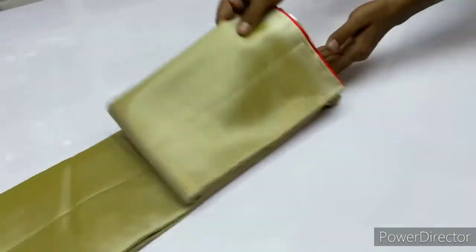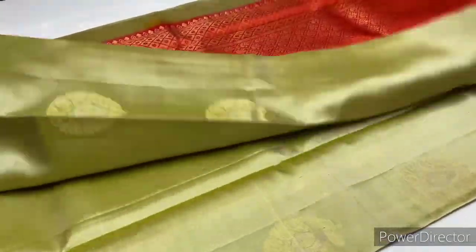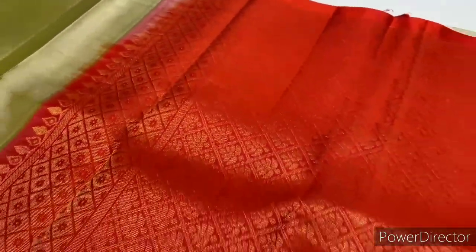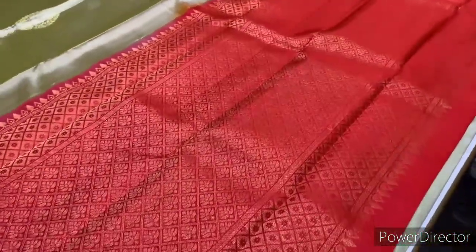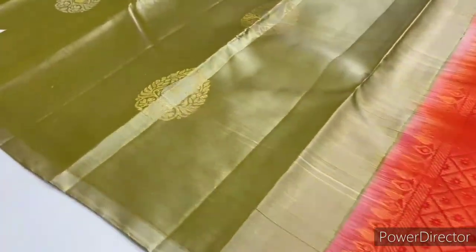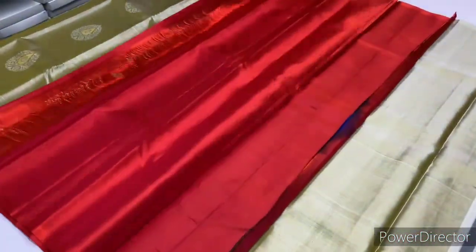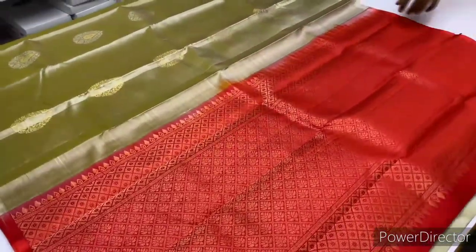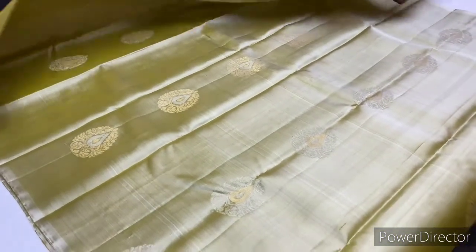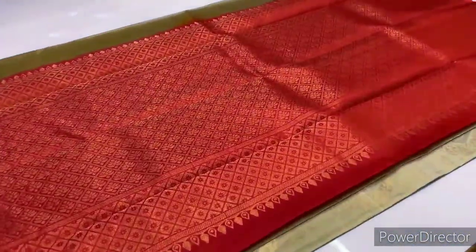Next, saree code 1661. If you look at it, it is a rose pinkish orange, double shade. And if you look at the half white color, it is a light cream color.